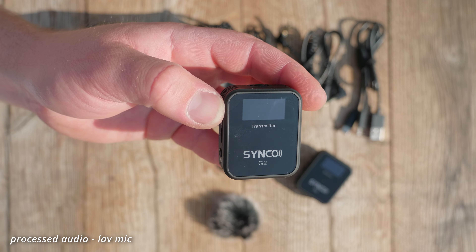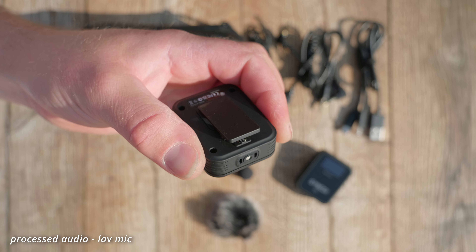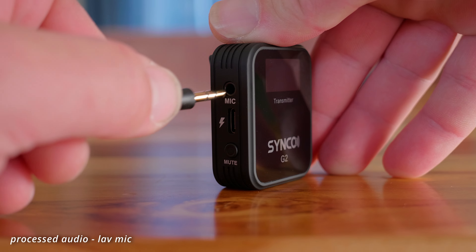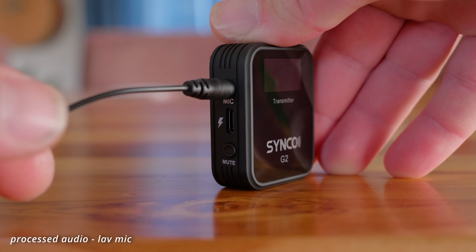So let's talk about the build quality. The build quality is quite good, although it's all plastic, but that also makes it very light. The 3.5mm jack input is also very nice — the plug fits very nicely and tightly and it won't just come out by itself.